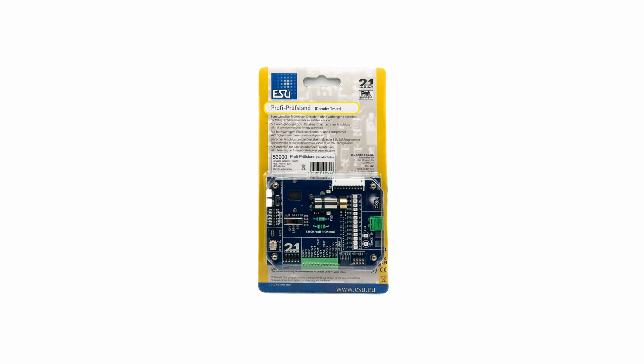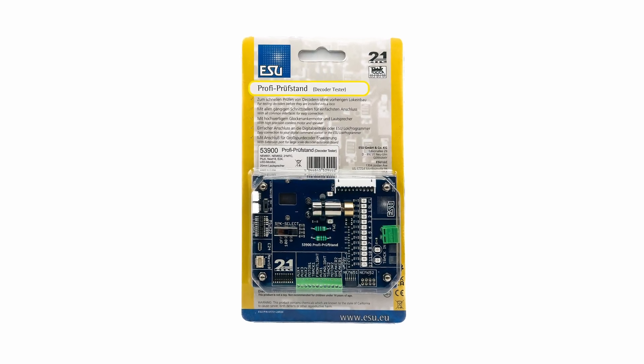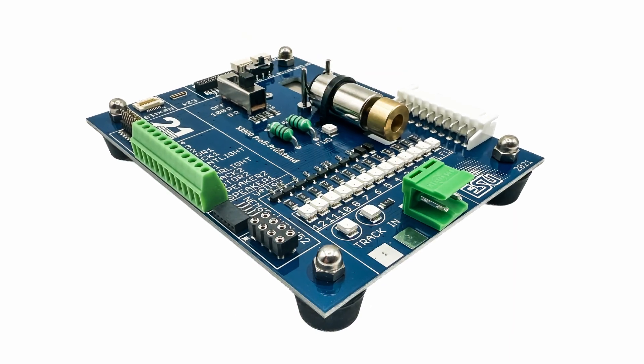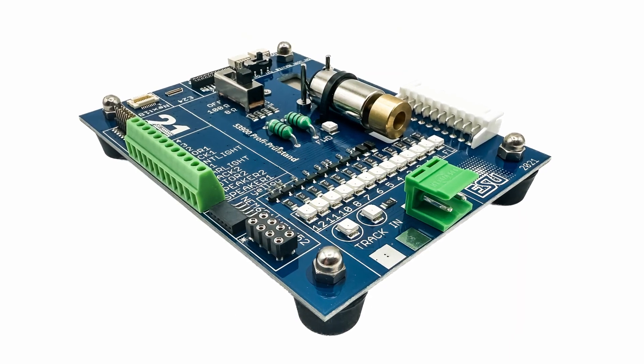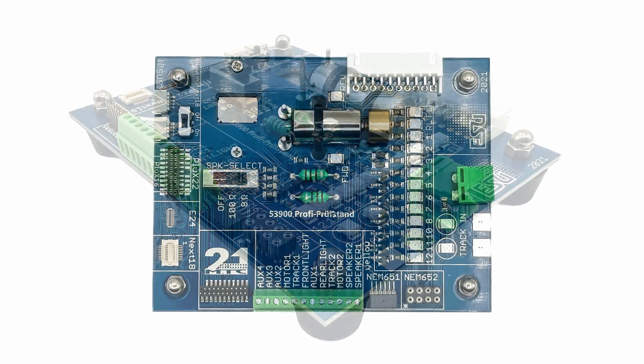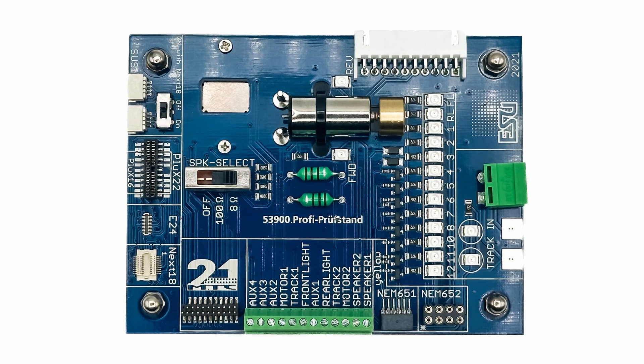Hi there, and welcome to Ian's Engage channel. I'm Ian. Those who watch my new arrivals videos may remember that in my May update, one of the new arrivals was an ESU 53900 DCC decoder tester. I've been itching to try the decoder tester out, so in this video I'm going to take a first look and perform a few experiments with it.